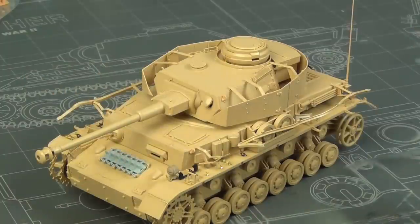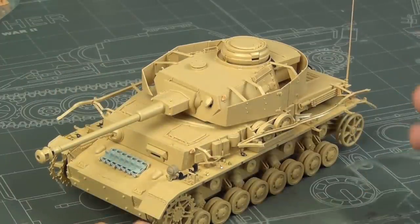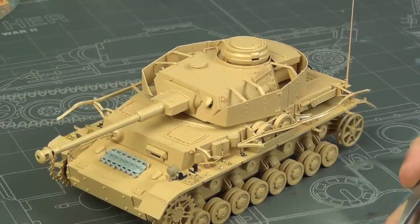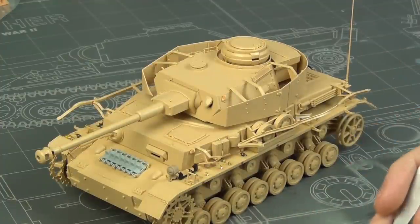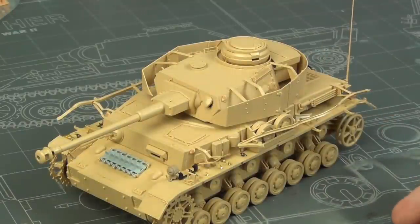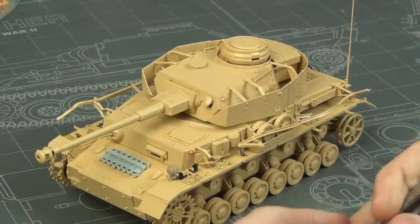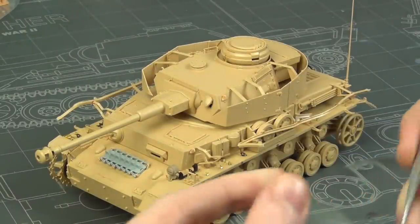Those were the only two modifications — the rest was just swapping in unused parts greyed out on the instructions. Big thanks to my buddy Bruce from the YouTube channel 'Bruce the Model Noob,' because he's the Panzer IV guy, much like I'm the Stug guy. He gave me a ton of help, and if you like Panzer IVs and German subjects, go check out his channel — he recently did a really good video testing all the German greys on the market.